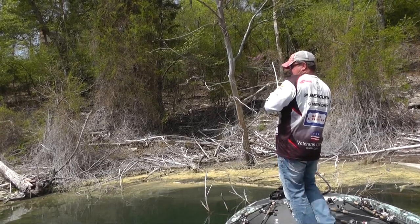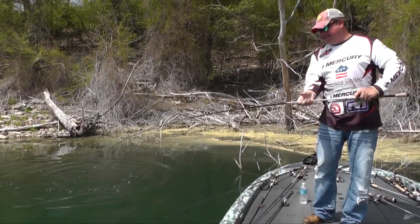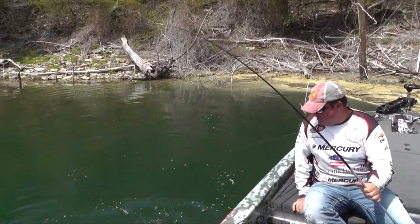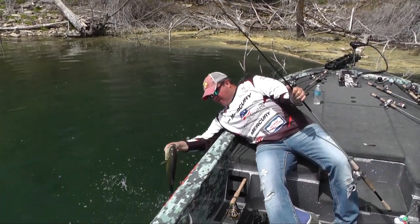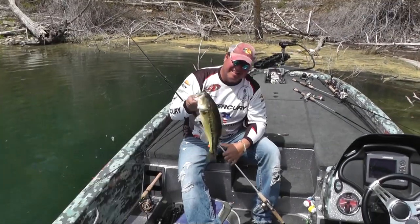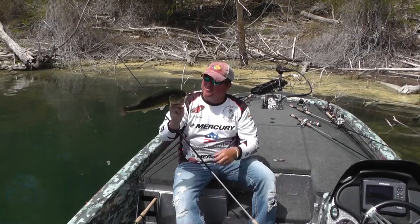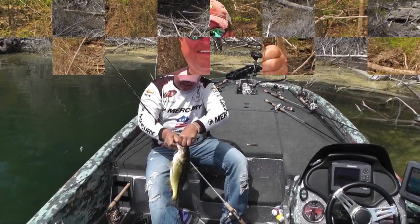There he is — got him! Good one. He swallowed it now. Look at that. I got you. Good three pound fish. That's what it's all about — bed fishing. You better be patient, that's all I can say. This is James Watson coming from Table Rock, Missouri, right here where the bass are on the beds.